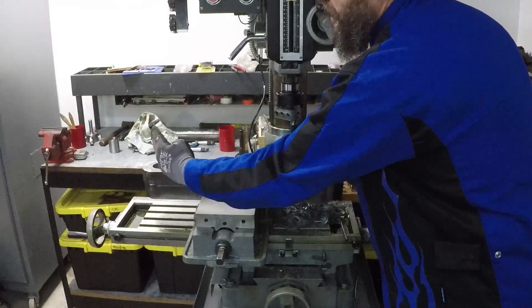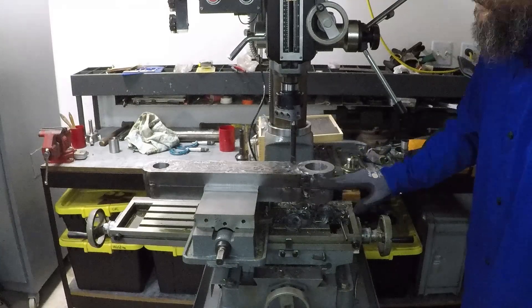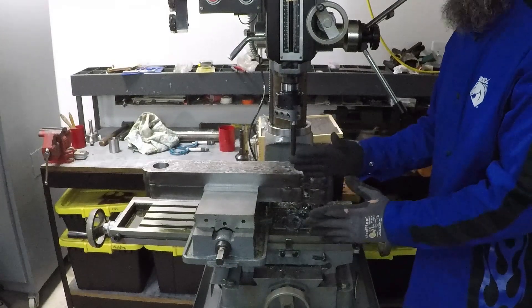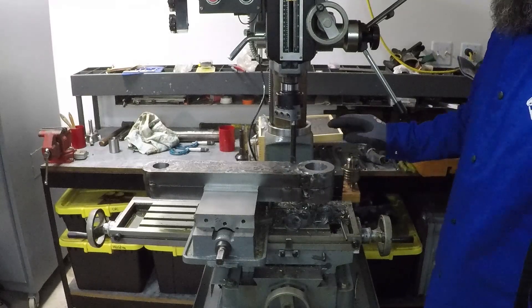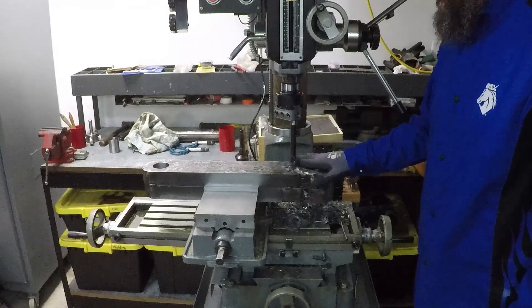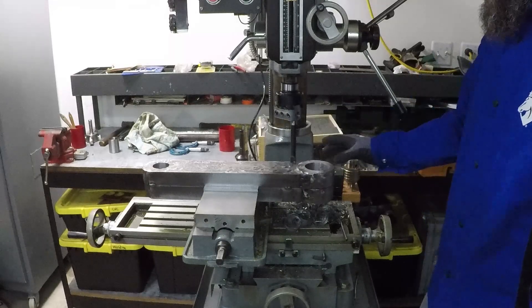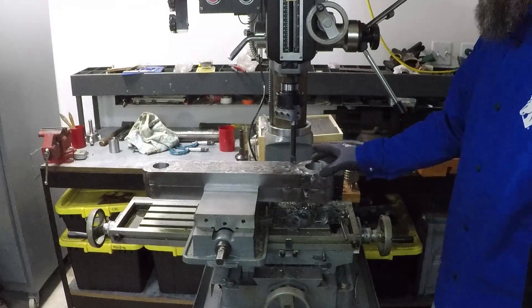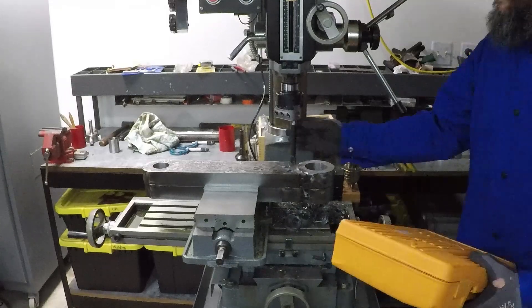I had to weld these two pieces together so I don't have to worry about the holes being parallel to each other. These two pieces will be about three and a half inches away from each other, and this really worked out great. Before I drilled these holes, I practiced with this boring head using a sacrificial piece. These boring bars don't have an index.